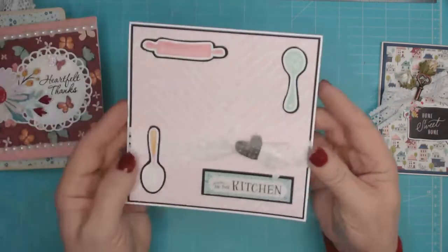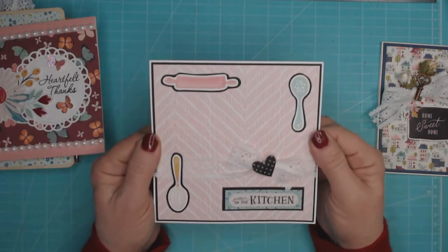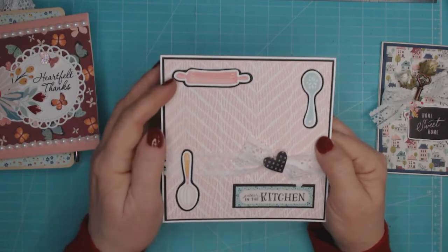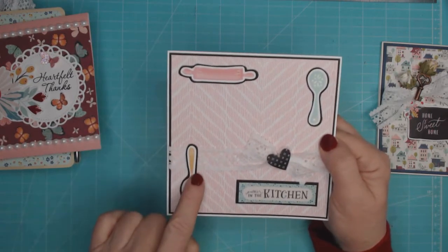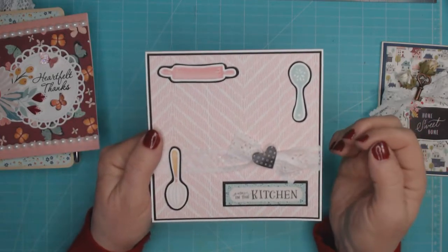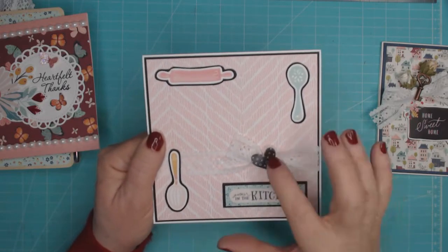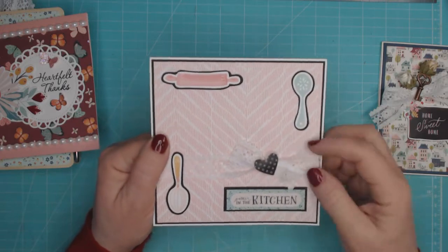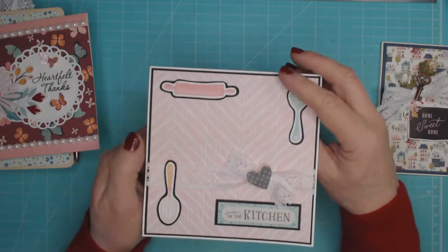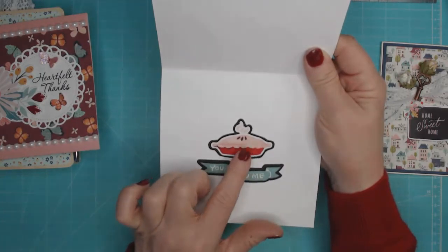The second card is kind of a kitchen card or recipe card that you could send someone — I'm probably going to do that. I just used some of the papers and stickers, matted on black card stock to make it stand out. This sticker says 'Gather in the Kitchen,' and then another sticker is placed on top of some tied lace trim.